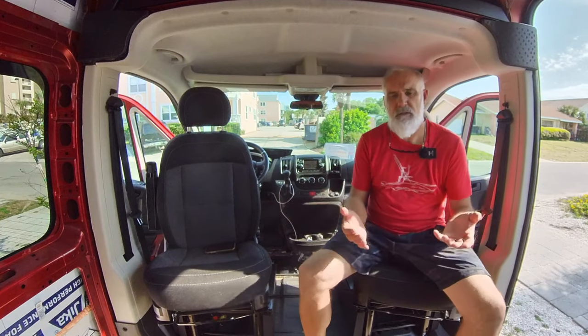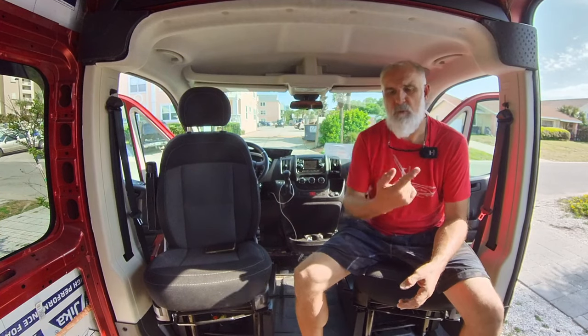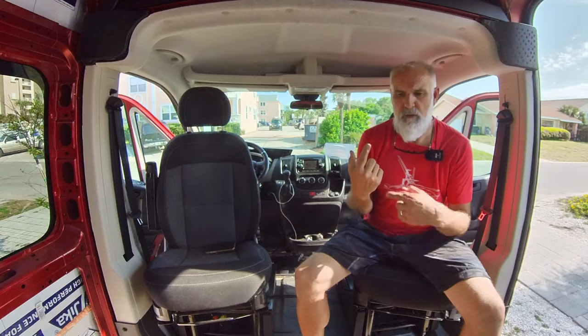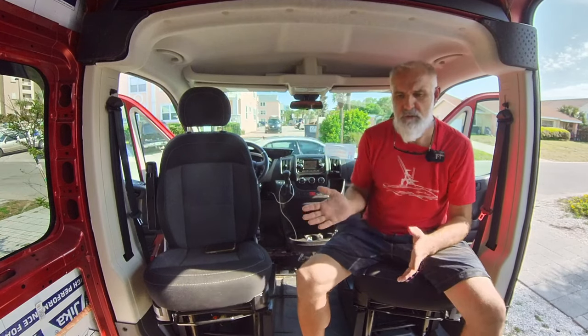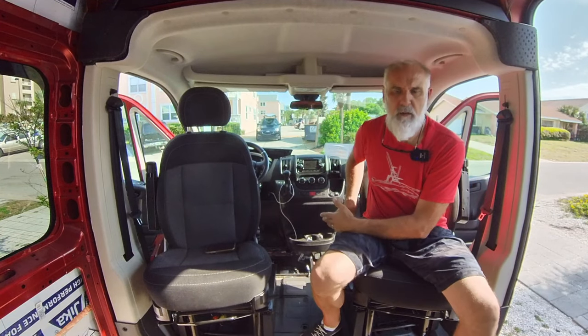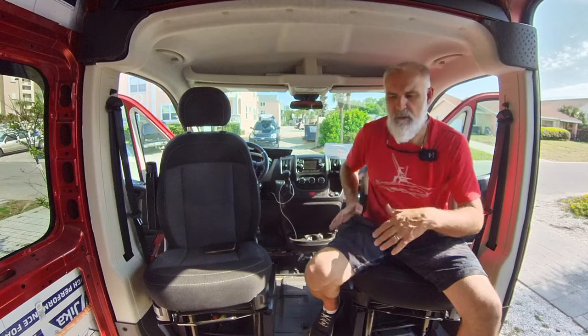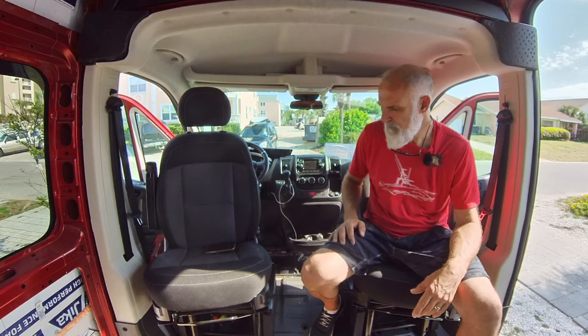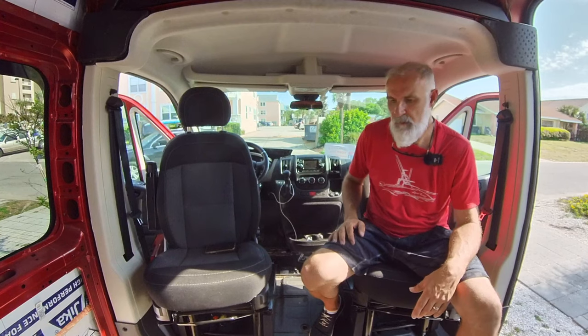The only thing they suggest is that you don't swivel a full 360 degrees each time because you can tangle up the cords. So basically just swivel one way and then swivel back the direction you just came — I think that's probably the best thing to do to keep that from happening.